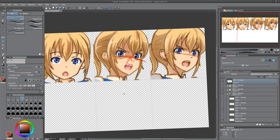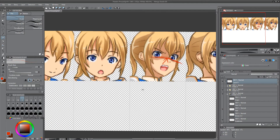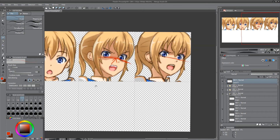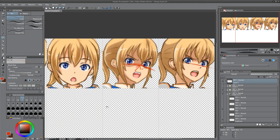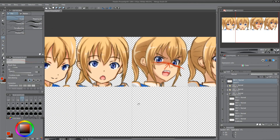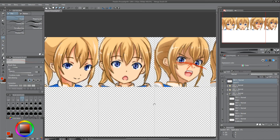I think three angles are enough for this RPG Maker face set. And if you want to see a certain angle from her, I could try to explain it also, but my English isn't good and I'm not very good at explaining.